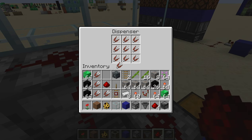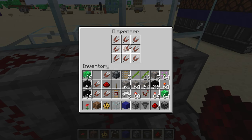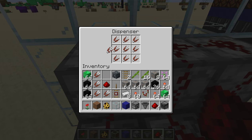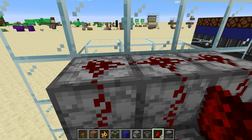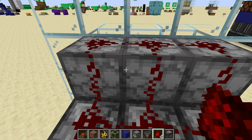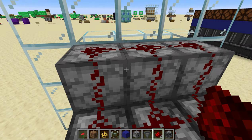Fill your dispensers up with shears. If you don't want to spend a whole lot of iron on shears, a villager with the shepherd job frequently will sell shears for two emeralds each, which is dirt cheap — especially when you consider that it would take eight iron being sold to a blacksmith or a toolsmith to get those two emeralds, to buy a tool that costs two iron.